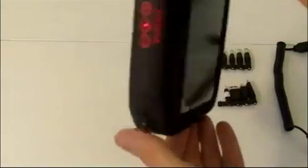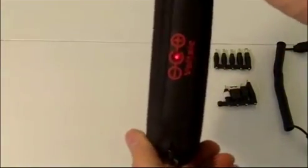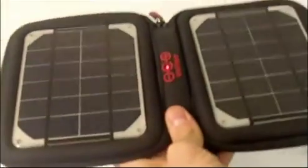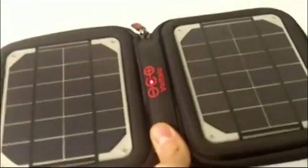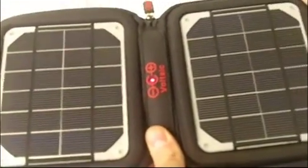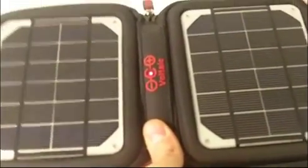This is the Amp solar charger. It's a compact solar charger that will fit easily inside any bag. If you open up the Amp, what you'll see is two 2-watt panels. Both of these panels are extremely tough and will last you a long time. Together they produce about 4 watts of power, which means you can charge your smartphone or iPhone in about 4.5 hours.